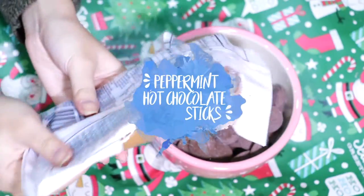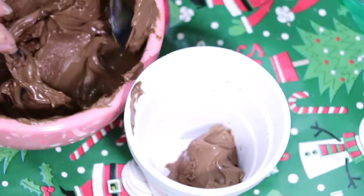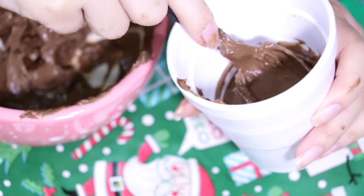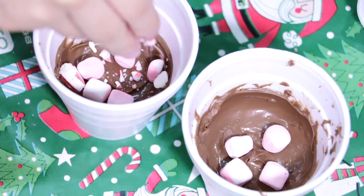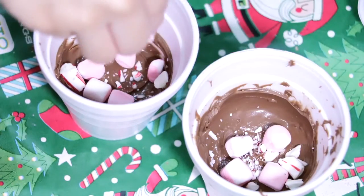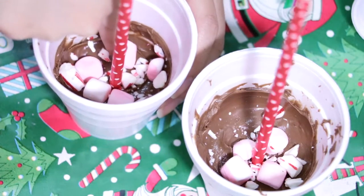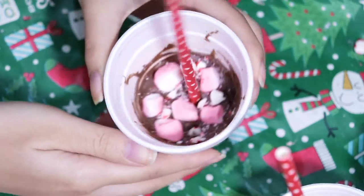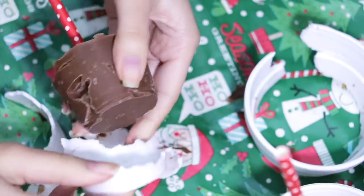To make the peppermint hot chocolate sticks, go ahead and melt some chocolate. Now take your chocolate and fill up styrofoam cups about a third of the way full. Once you've filled them, take the flat side of your spoon and use it to press the chocolate firmly down and also to flatten the top. Then sprinkle some peppermint marshmallows and crushed candy canes on top. Now use some paper straws and stick one right through the center. Then use your fingers to gently press the toppings into your chocolate and pop it into the freezer for about 15 minutes. Once your chocolate has hardened, all you need to do is peel off the styrofoam cup and your hot chocolate sticks are done.